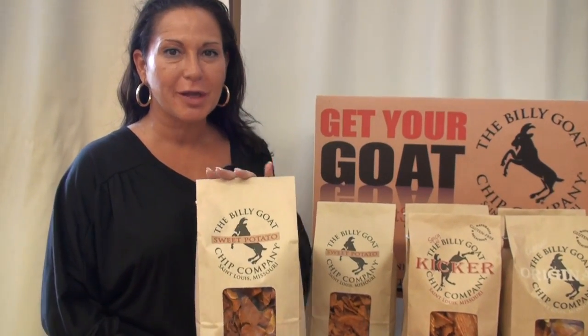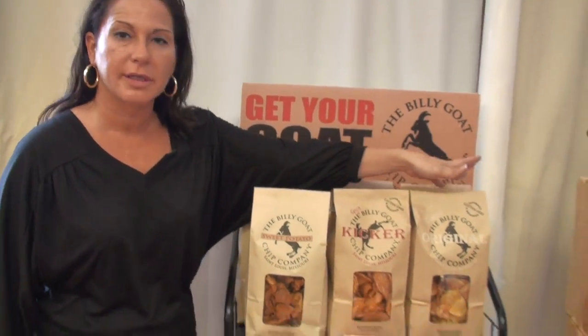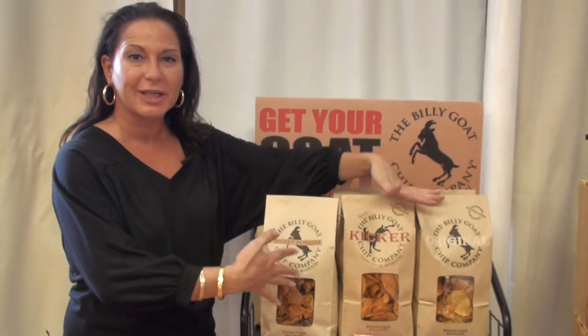Have you seen these chips in the store? These are like my favorite chips. Well, these are the new kind — sweet potato — but they're Billy Goat chips. My favorites are the spicy, and then of course the original. But these are made right here in St. Louis. So we're here at the Billy Goat Warehouse to see exactly how they're made from the owner and chef, Brian Roth.